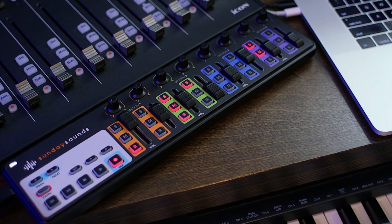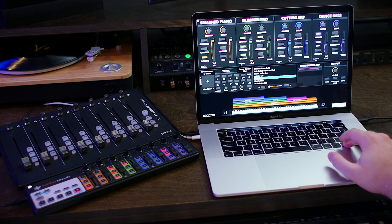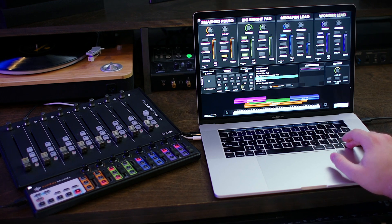Hey everyone, I'm David from Sunday Sounds where we believe in making software like Main Stage fun and easy to use for worship musicians like you. Today's video tutorial is super practical. One of our favorite MIDI controllers to use with Main Stage is the Korg Nano Control 2. It's inexpensive, super portable, nice and lightweight, easy to use, and it has a ton of onboard buttons that light up when you press them, but by default they don't stay lit or sync up with Main Stage when you change patches. So in today's video I want to teach you how to make the lights on your Nano Control 2 synchronize and respond to your Main Stage buttons in the workspace.